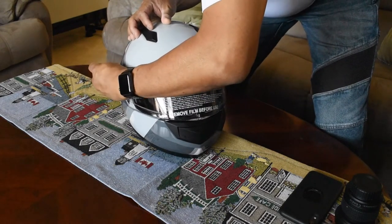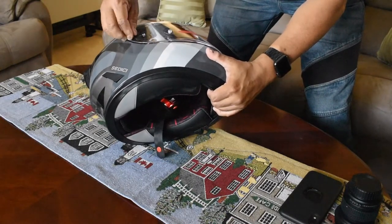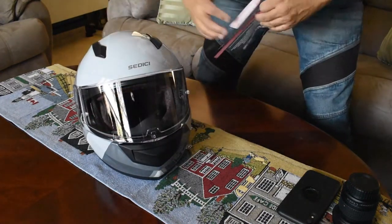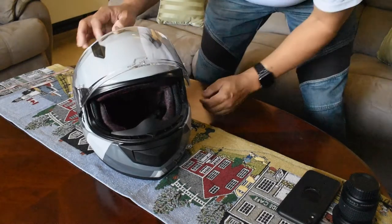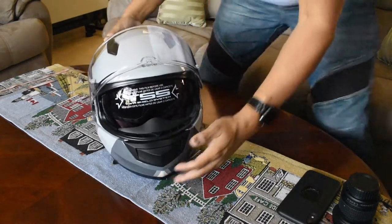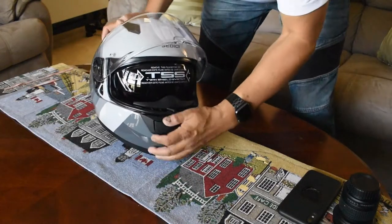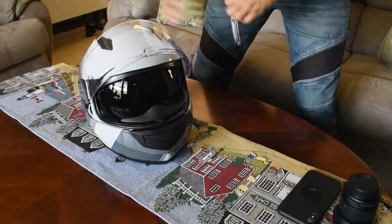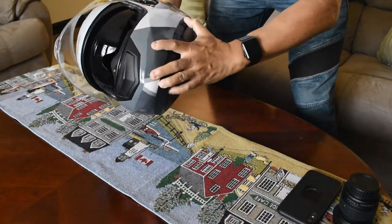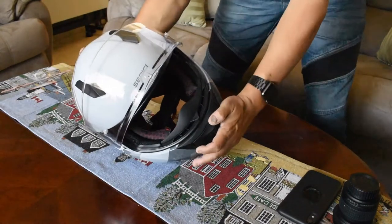What I'm going to do now is remove the film from the visor on camera. You peel this off — it protects the visor during shipping. Don't forget there's also a film on the inside, so I'm going to peel that off as well. Once you find the edge it's easy — pulling from the side, as easy as that. The helmet does come with a breath guard.